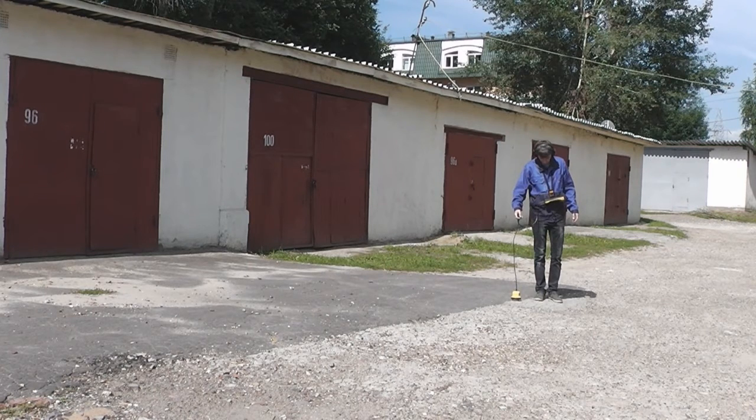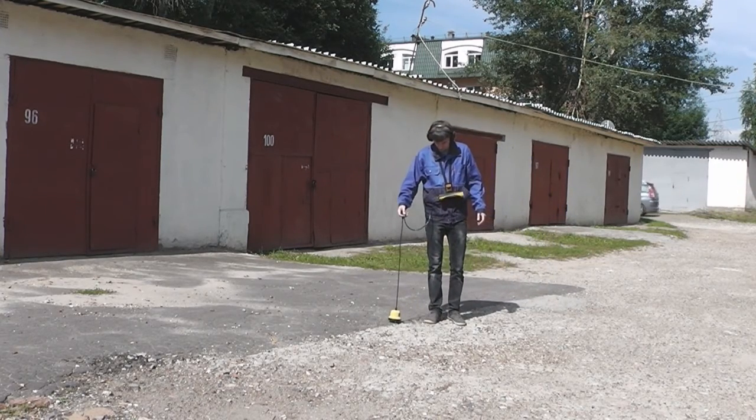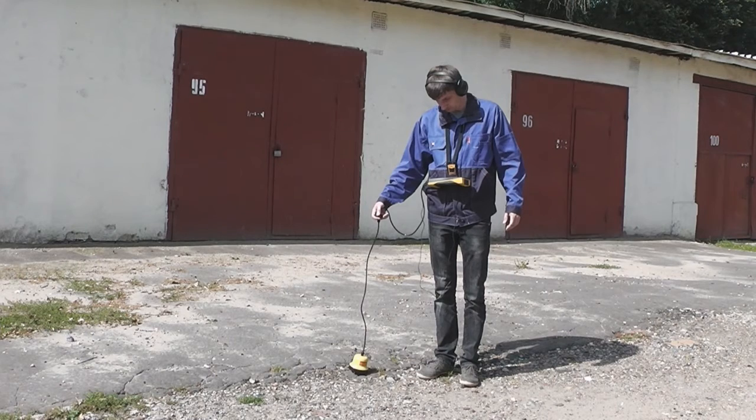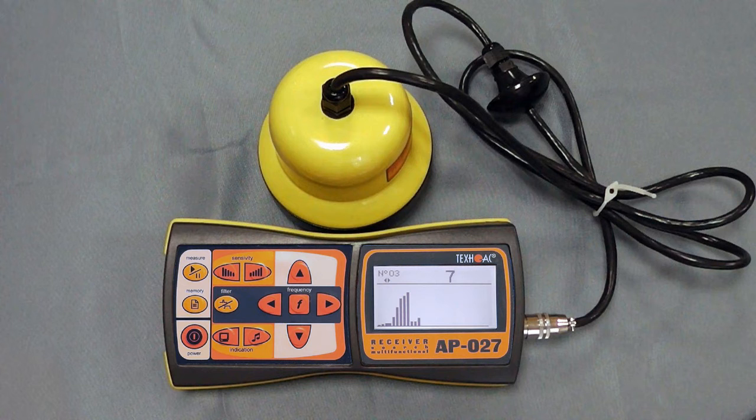We found the leakage area and know how it sounds. Now we have to stand strictly above the pipe and listen through the whole spot step by step. To compare received data, you can use the memory button. As a rule, an operator can hear the leakage at the moment he stands above it. But sometimes you can go through the whole area and check the data in the device's memory — by analyzing the maximum values of the signal, you can locate the leakage.